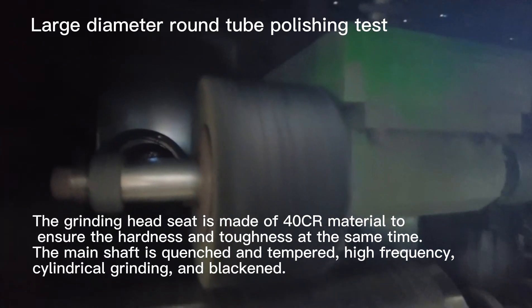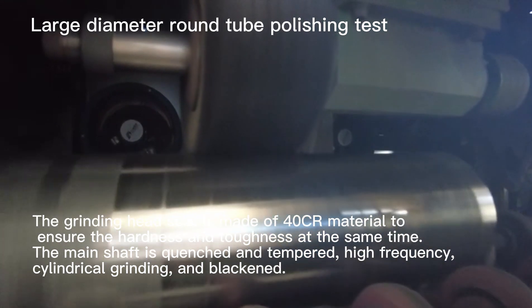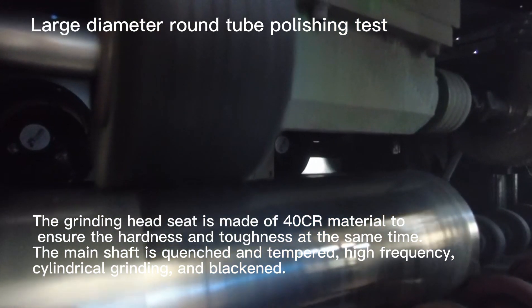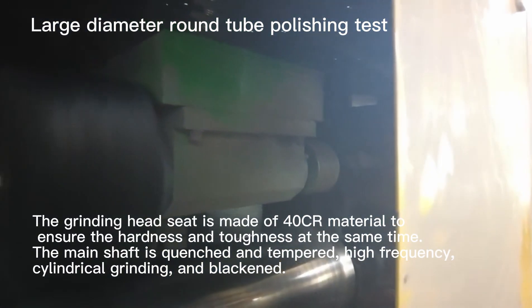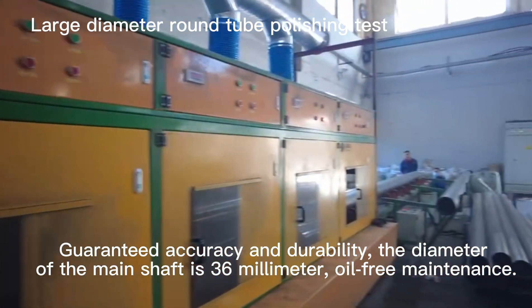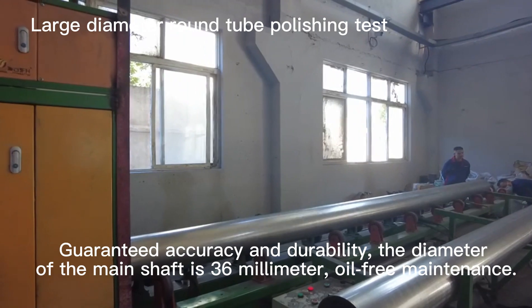The grinding head seat is made of CR material to ensure hardness and toughness at the same time. The main shaft is quenched and tempered, with high frequency cylindrical grinding and blackened treatment, guaranteeing accuracy and durability. The diameter of the main shaft is 36 mm.